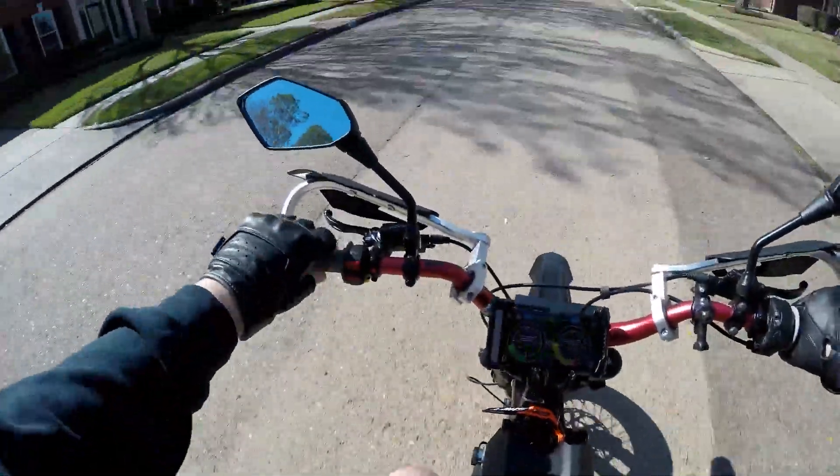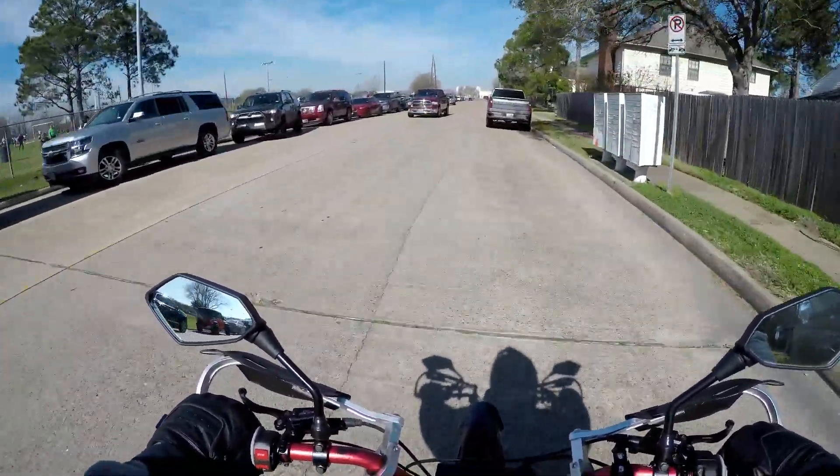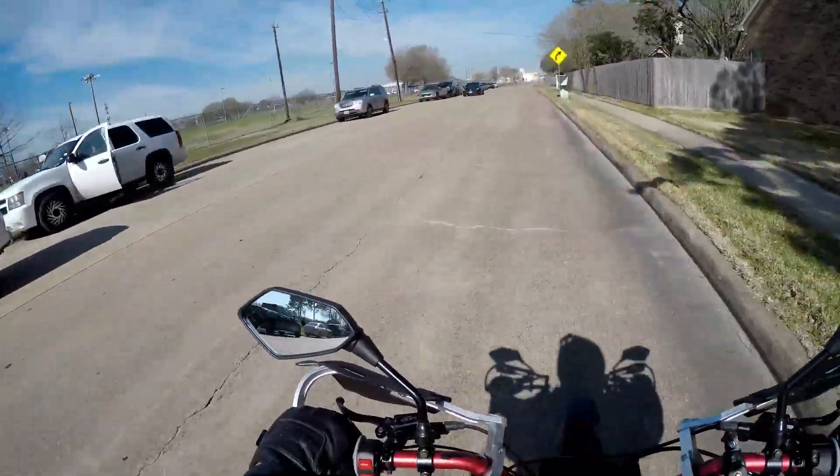It's definitely got a lot of pull. That 8,000-watt tune feels good. I don't want to go too fast here — there's a lot of kids and stuff around for this soccer tournament.